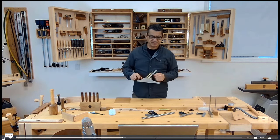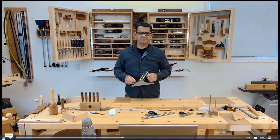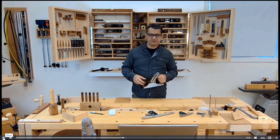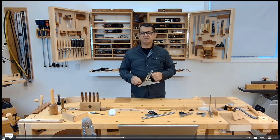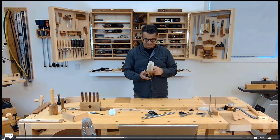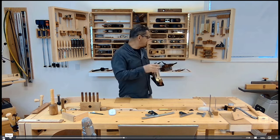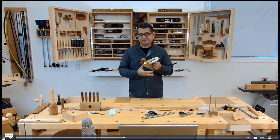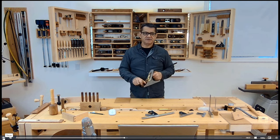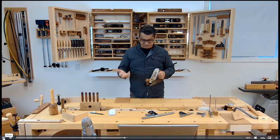If you're going to invest in hand tools, try not to buy too many immediately. Do it over time so you get a better understanding of the correct tools you need for the type of work you do. Familiarity is important — if you have fewer hand planes, you become very familiar with the few you have, and that's important in woodworking. If you're a beginner, maybe just invest in three or four hand planes.